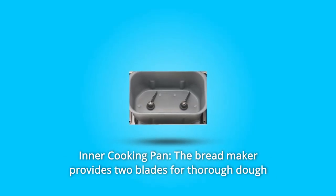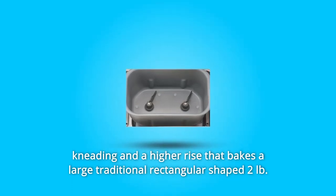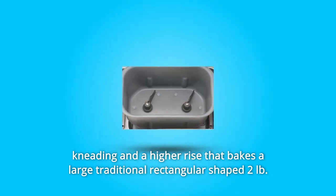Number 1: Inner Cooking Pan. The bread maker provides two blades for thorough dough kneading and a higher rise that bakes a large traditional rectangular-shaped 2-pound loaf. Number 2: User-Friendly LCD Control Panel.